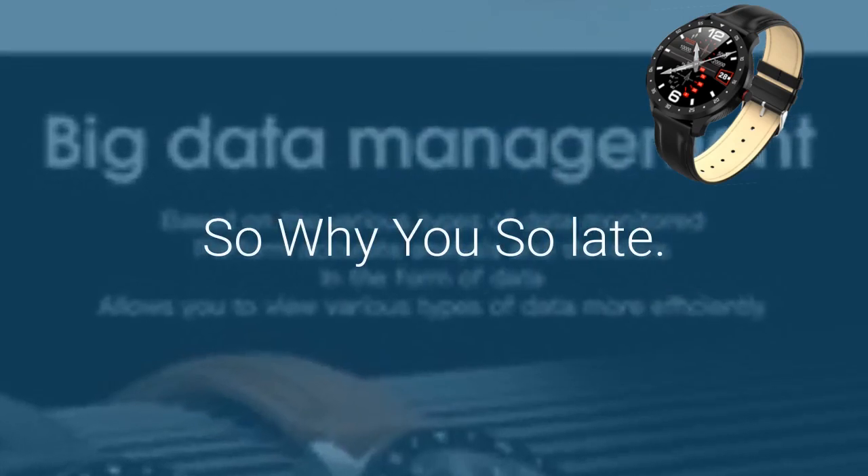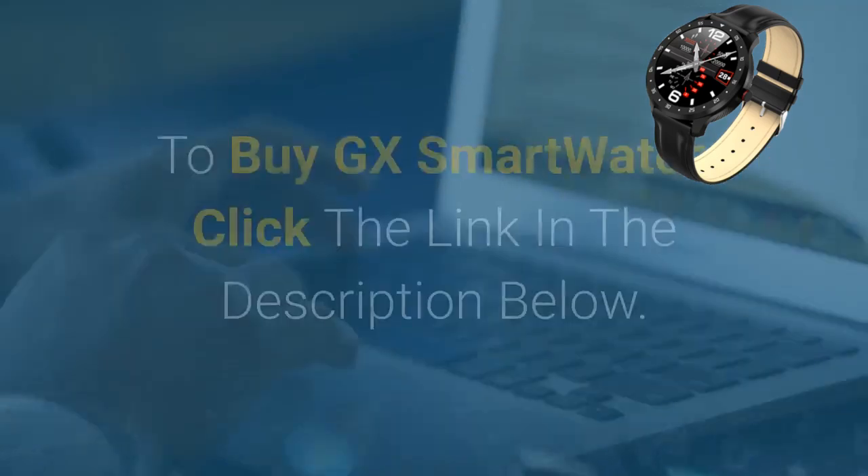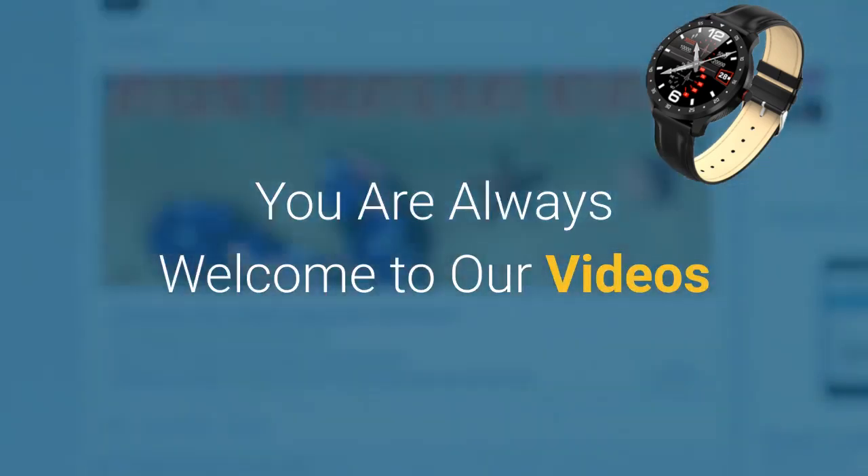So why wait? We can guarantee that you will not get such a comfortable price from anywhere. To buy GX Smartwatch, click the link in the description below. You are always welcome to our videos.